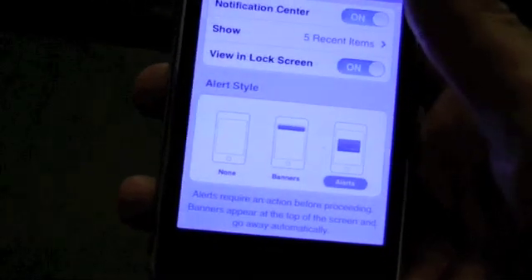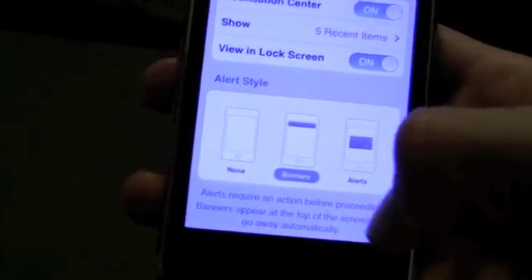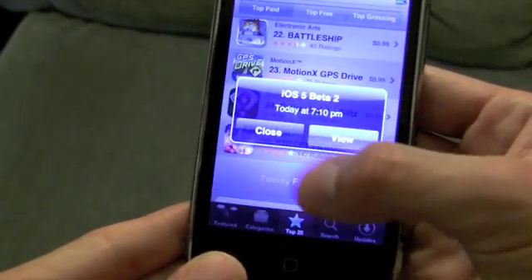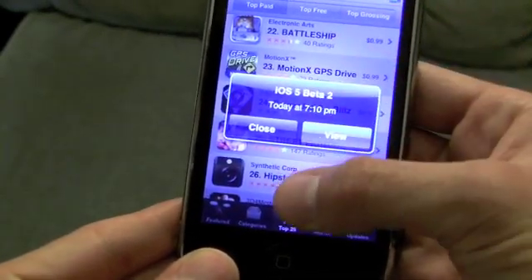One final thing — which was in beta 1 but we didn't show — is that you can choose the new banners or the old alerts. You can still use an app in the background while an alert is up.